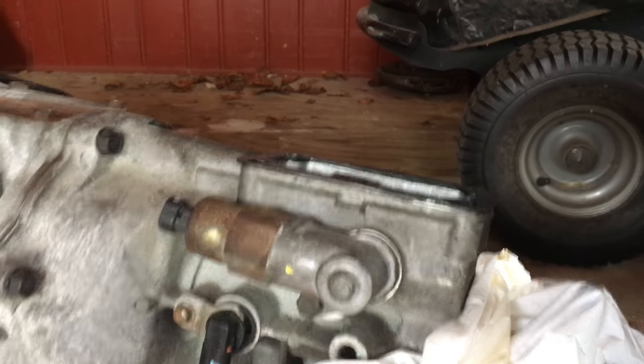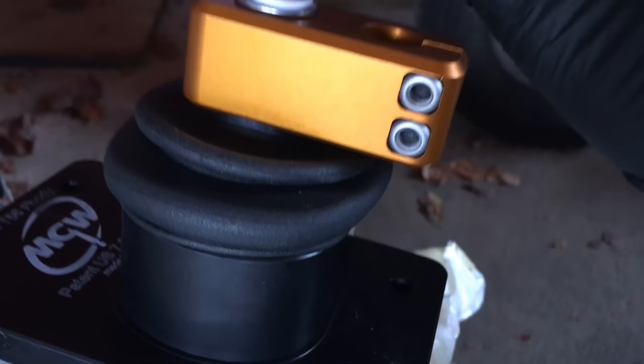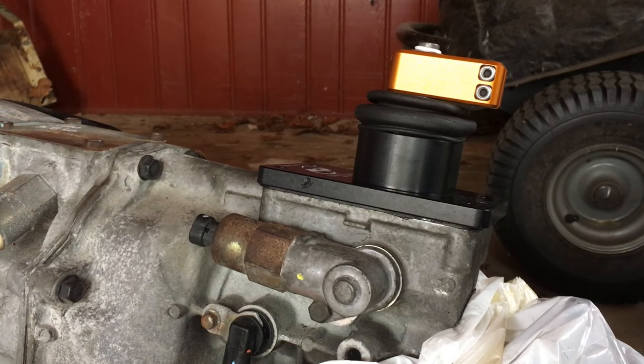When you go to put the actual shifter in, make sure the knob goes in the hole, otherwise it's not going to shift. Let's get this bolted down and see if it shifts.